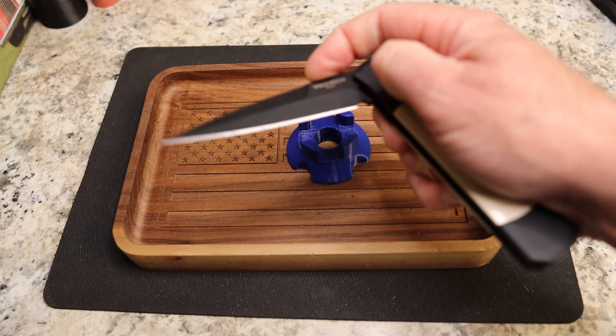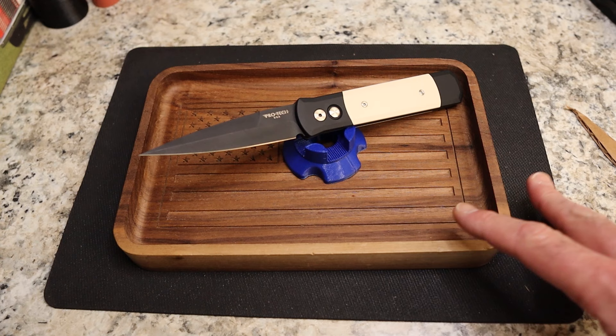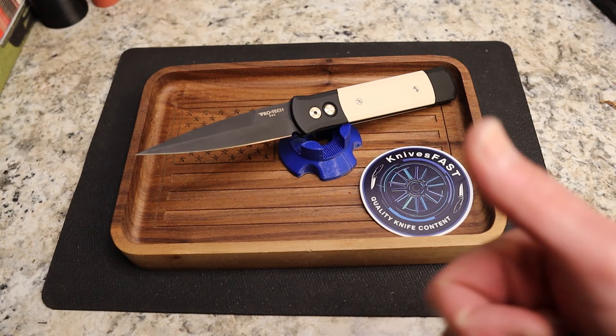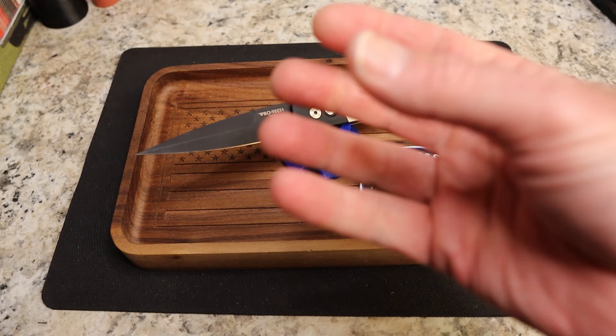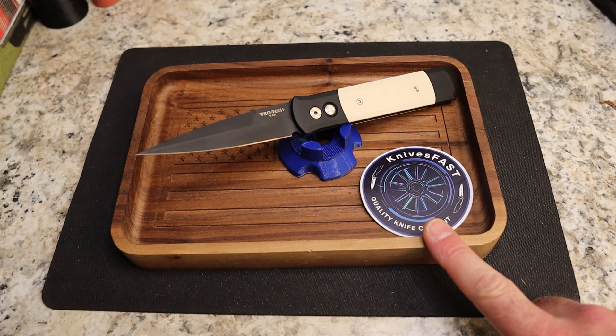The action is pretty snappy — the spring is pretty strong, you have to push it pretty hard. I did review the Newport in this same color combo, so if you want to look for that on my channel I'll try to put a link up. Thank you Andrew for another great loaner — really enjoyed this one. Please give me a thumbs up, give Andrew a thank you, leave a comment below, subscribe, hit the notification bell, and thank you so much for all your support. Thanks for watching the Knives Fast channel.